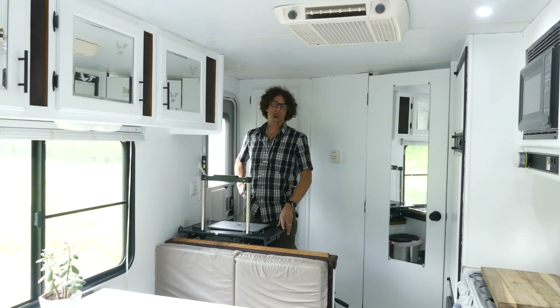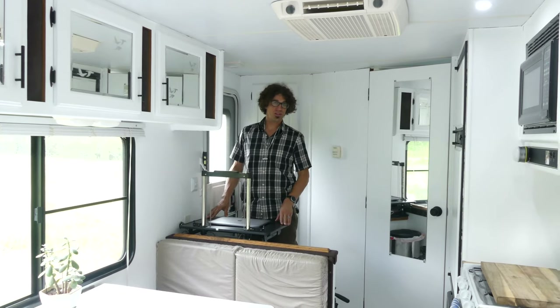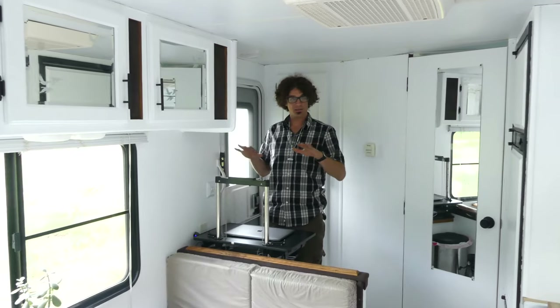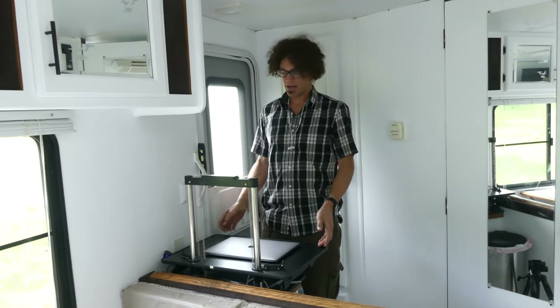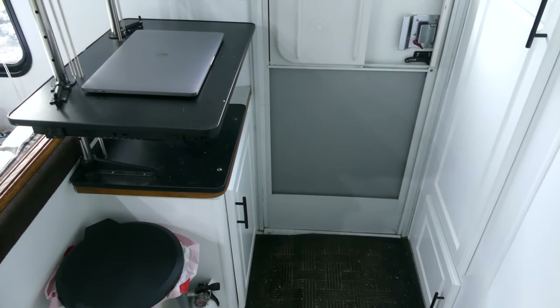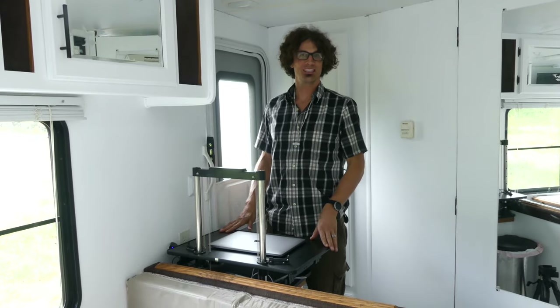It's really important to me to be able to stand up while I work, so I bought this Noble stand-up desk that you can put on any surface and raise to the height you need. I also drilled four screw holes and permanently mounted it in this space in front of the door. Obviously I have to move it if Maggie needs to get in and out, but it works well for most situations.